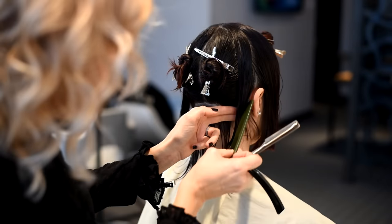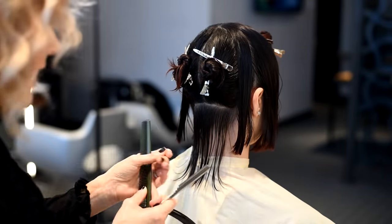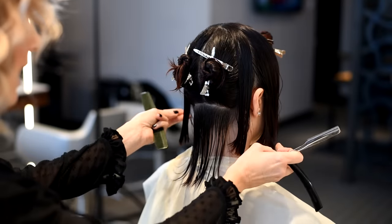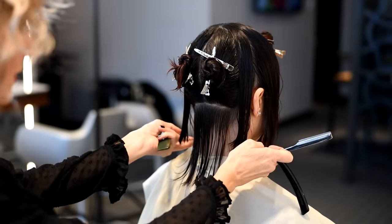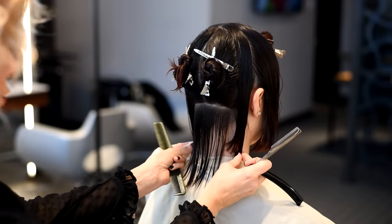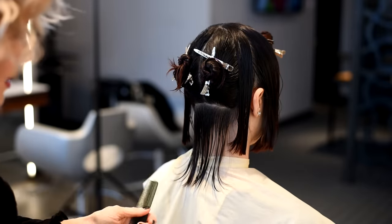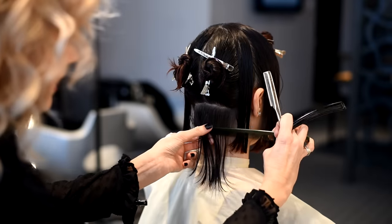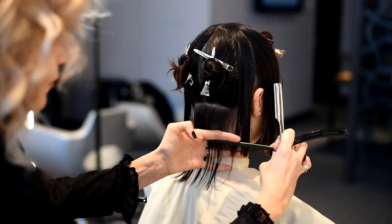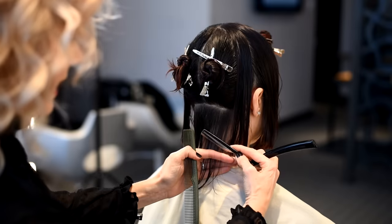As we transition into the back, we're going to use the hair that falls behind the ear as our guide. It's important to check your balance after completing both sides — front right, front left. We're looking at the balance, and once your precision is right, we're going to begin transitioning into the back. We'll take a section of hair at the nape and bring our fingers to our guide, letting that guide pop out.